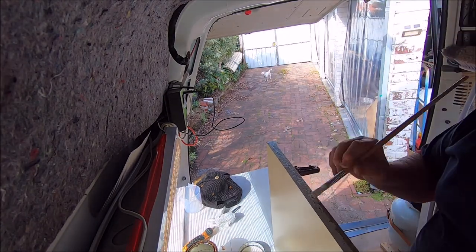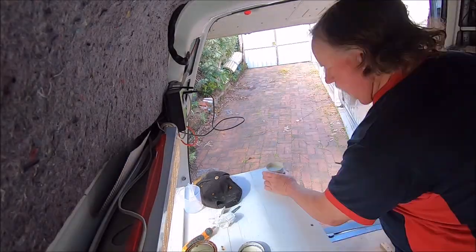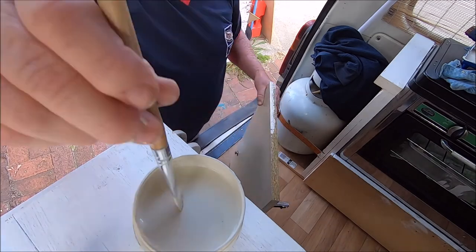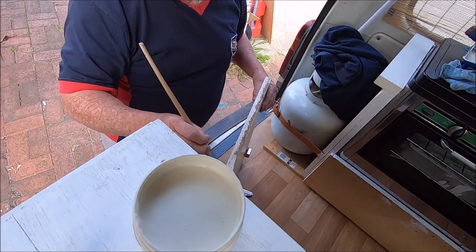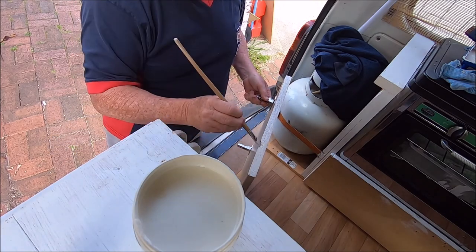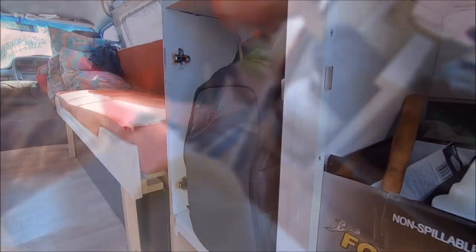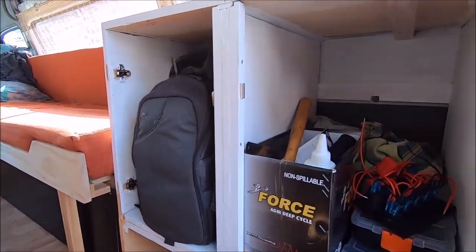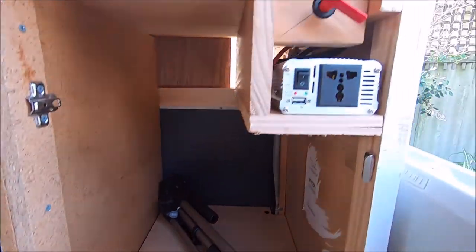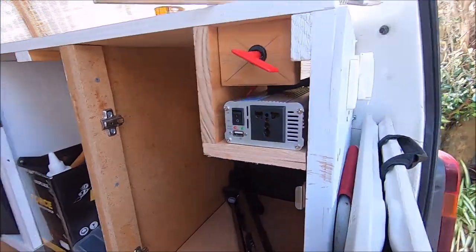After removing all the cupboard doors and sealing the edges, I got some colour-matched paint to match the fronts of the doors. Here's the colour-match paint going on, and several coats went on overnight and left to dry. These cupboards have already had their first coat, this one hasn't had a coat yet. I've also got to remove the inverter to paint the side in here too.